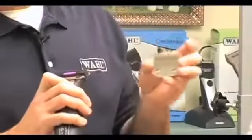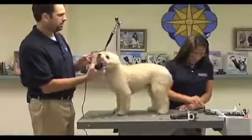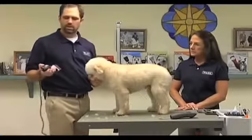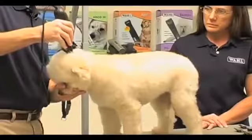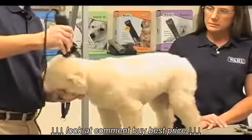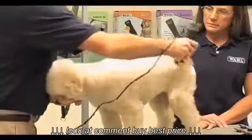So in place of the 4 blade, we're going to use a number 4, which is a one-fourth inch cut on this little guy. Whenever we're clipping — this dog just gets a short maintenance cut — I start right at the back of the skull if I'm going to take the dog short. My first line with my clipper goes from the back skull all the way down to the tail, because this dog is getting the same length cut all over its body.